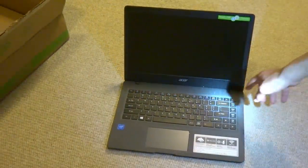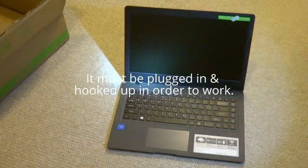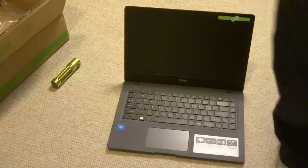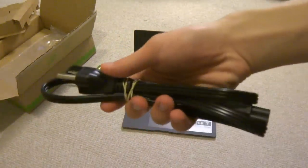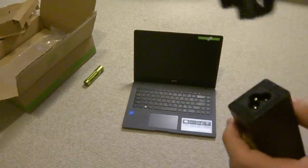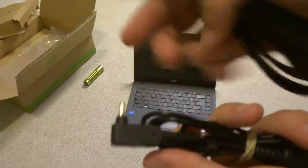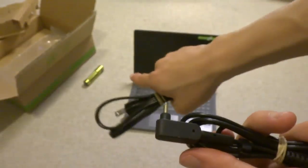Let's see how this thing turns on — there's the power button. It doesn't work. What we have in here... this right here is your charging plug. This is where it connects right here, and this is the plug that connects to the computer. This is the plug that connects to the computer right there.